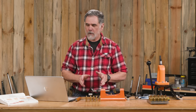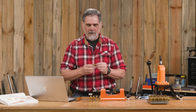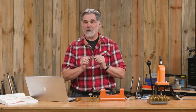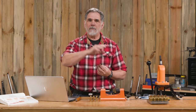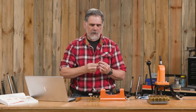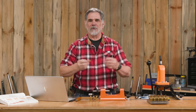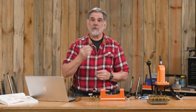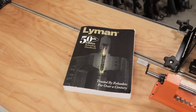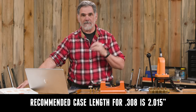We're going to move on into trimming — that's a real important step. When I was a young guy starting out hand loading, I didn't realize that my case necks were stretching. I tried to chamber another cartridge in my bolt action and it wouldn't fit. I had to really cram it down, which resulted in overpressure. So trim your cases — your manual will tell you the specified length, which in the case of .308 is 2.015 inches.